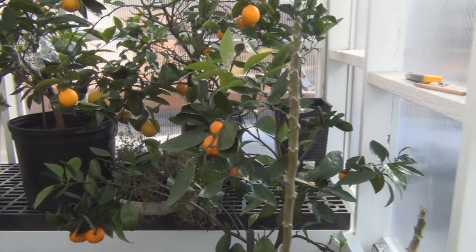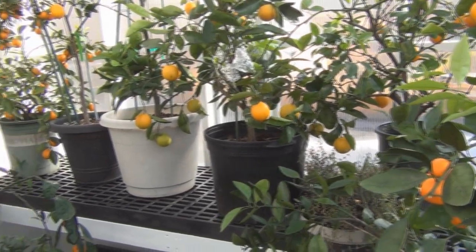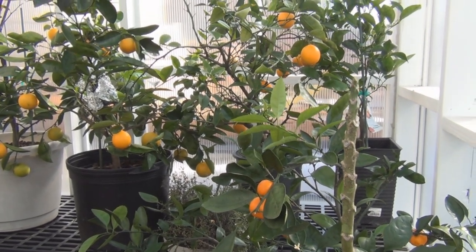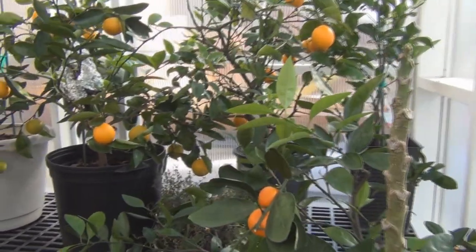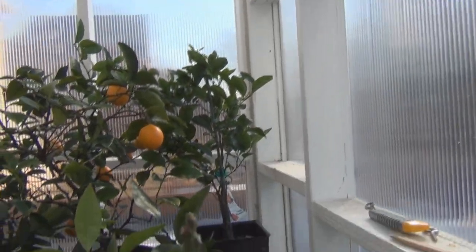So that might be something in the future, but right now they're soaking up some nice sun and getting acclimated to the brighter light. And you can see here I've got a ton of citrus on all these plants — the satsuma oranges, and the tango mandarin, like I said, is going to be flushed with flowers.